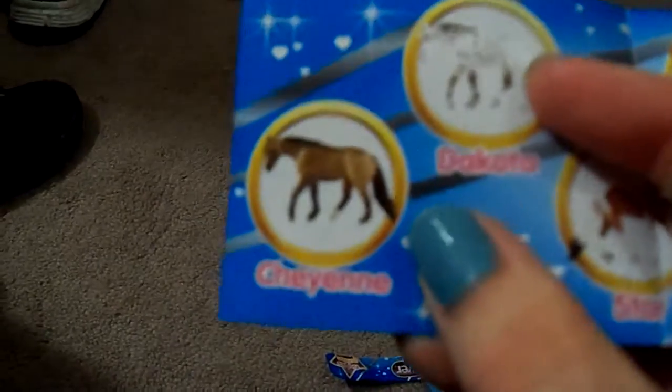Oh cool, it came with a little pamphlet right here too, so I can give you guys a better look at her name. There we go — I got her right there. I'm gonna keep that one out and put her off to the side with the sticker in front of her. This is the second one. Out of the back we got... the same horse twice. So this is the sticker — I have not seen it yet.